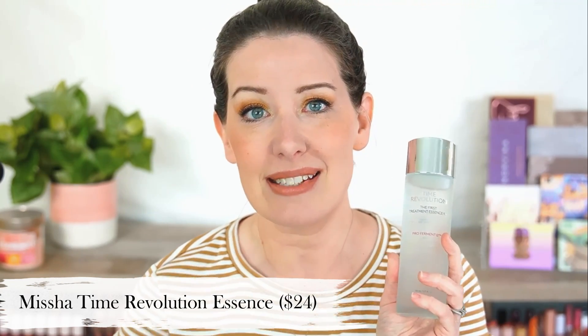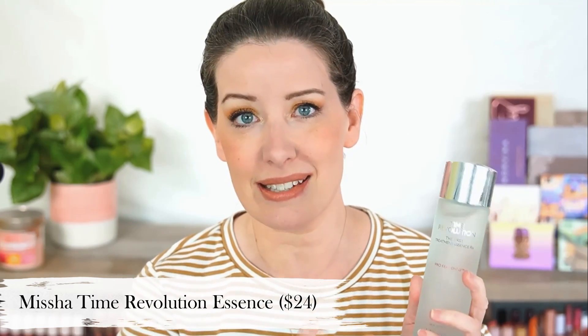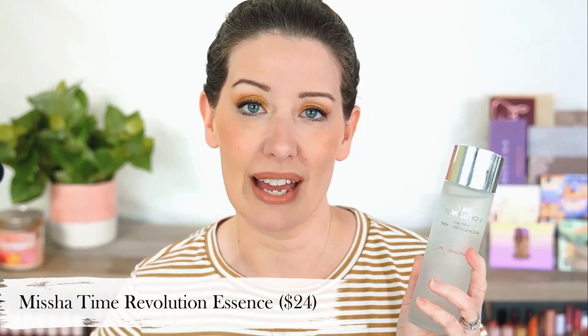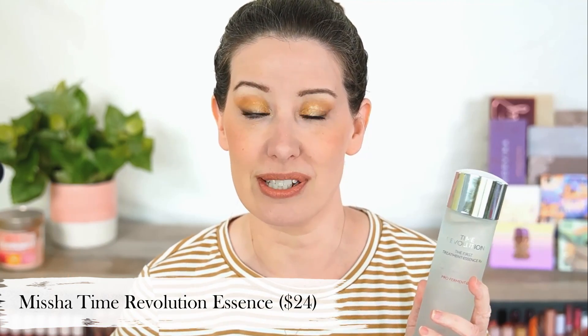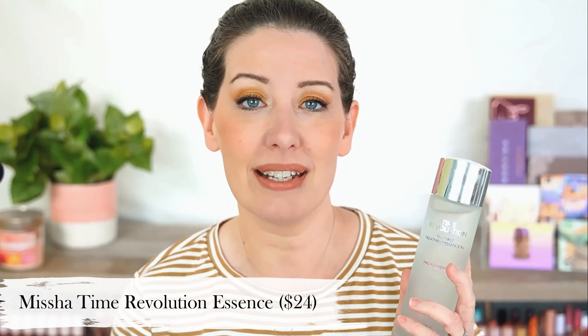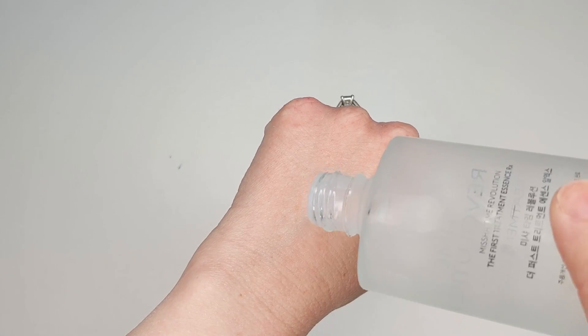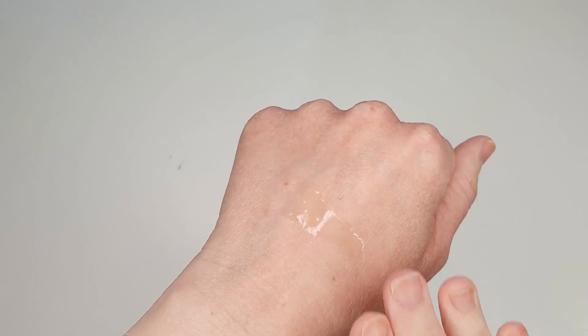The dupe I found is the Missha Time Revolution First Treatment Essence. It basically has that same Pitera ingredient — not trademarked, so it's called yeast extract or fermented yeast extract — and it's 90% of the formula, just like SK-II. But this also goes a few steps further and contains niacinamide, which is really amazing for your skin, humectants like glycerin, and also ceramides.